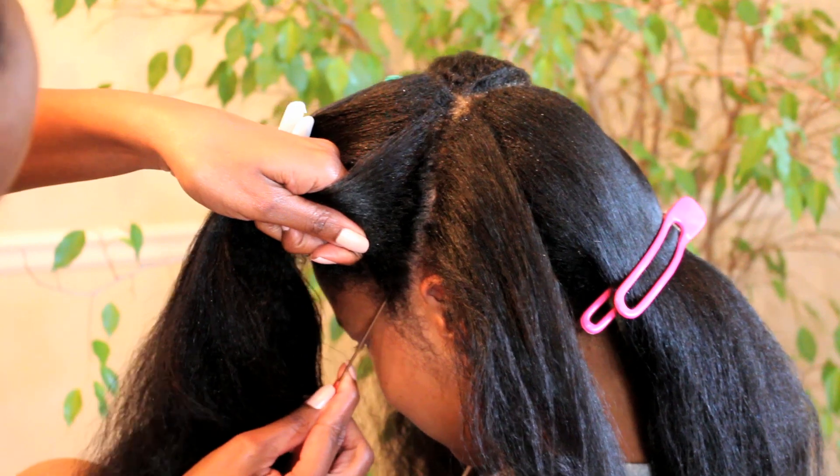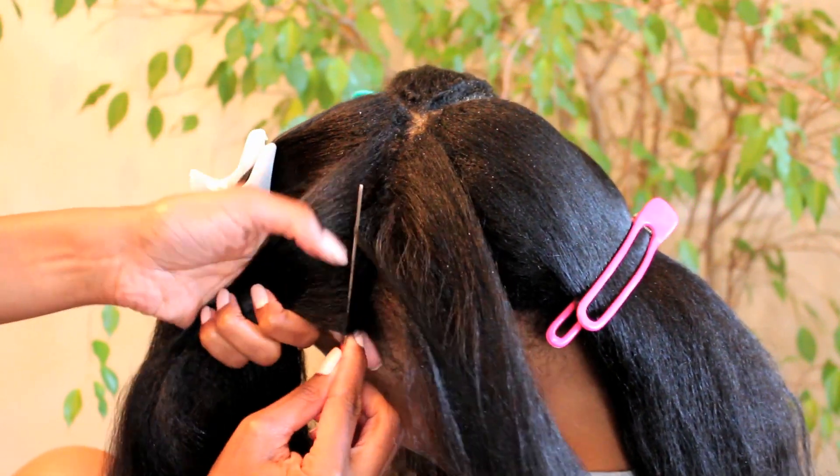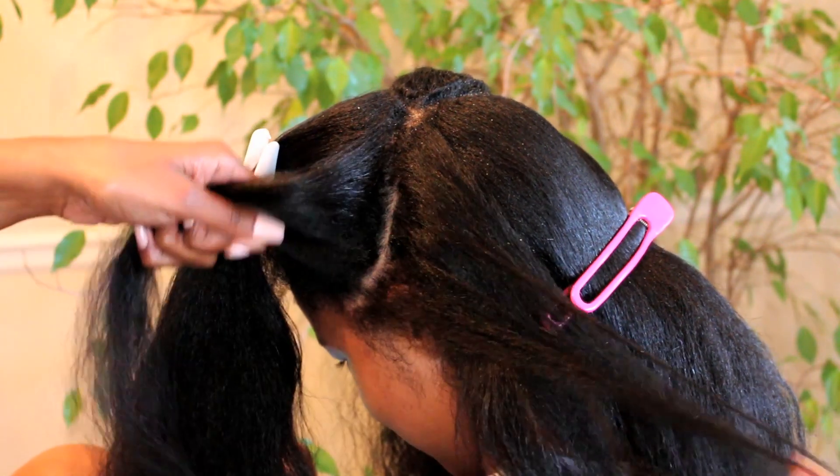I decided to add a little curve at the beginning of this part just to add a little definition to it.